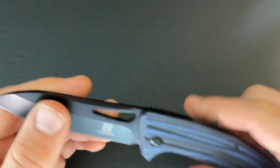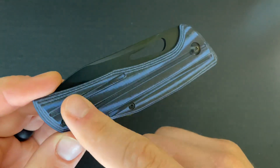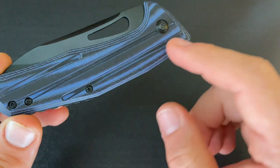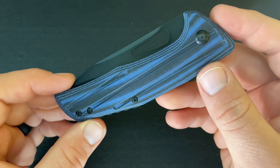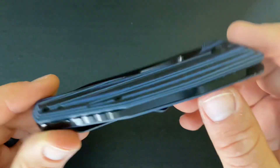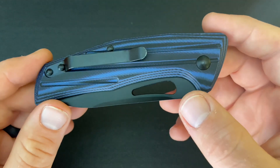It also has a G10 handle, like I said — blue and black G10 with some machined milling. It gives it an interesting look, and it also has screw construction, as you can see, and a clip so you can carry this in your pocket.